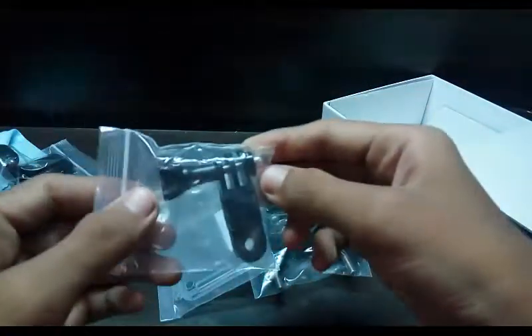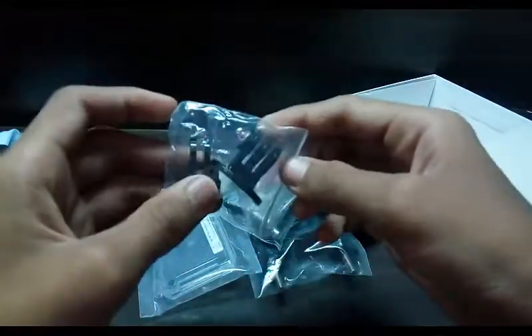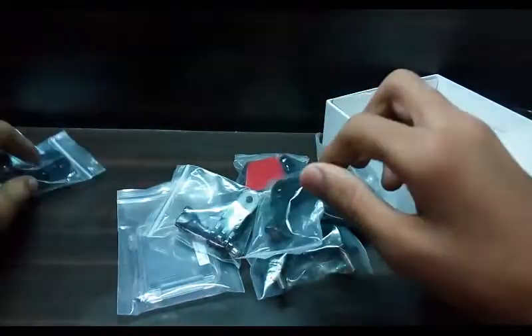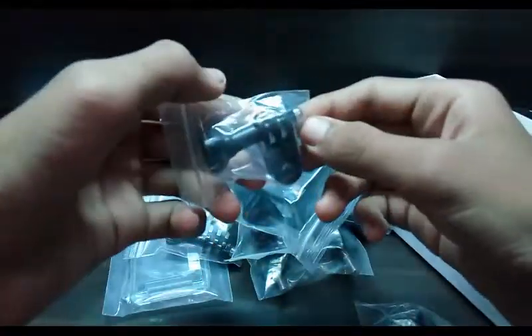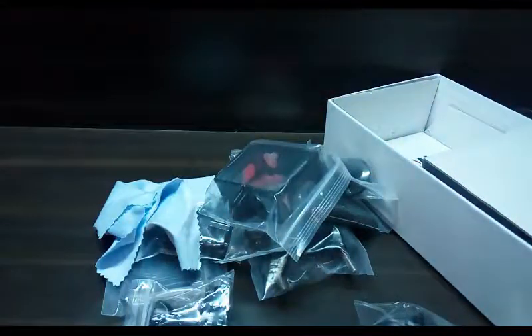I really don't know what and where to use these accessories — I'll search how to use them. Anyway, that was it for the accessories, and now let's see the camera.